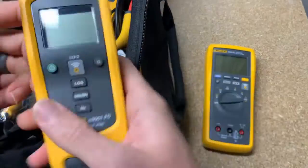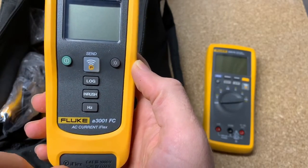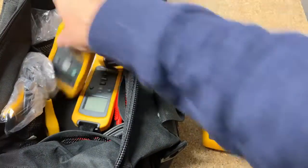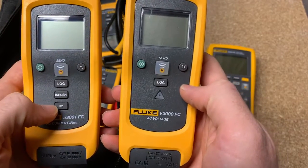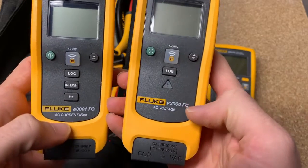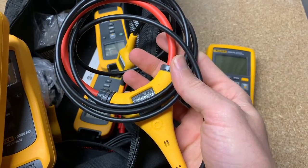This is going to be the industrial kit. It comes with three single-function AC current loggers, single-function AC voltage loggers, and a multimeter, and then the assorted accessories that come with it as well. So you got your multimeter, and then you can see we've got your A3001 FC, as well as two others of those, and one of your V3000 FC. They're slightly different because this one's just going to do AC voltage, and this one's going to do AC current with the iFlex. The iFlex comes with each of the current CTs.